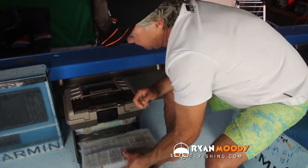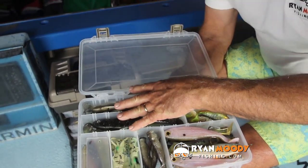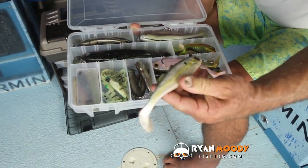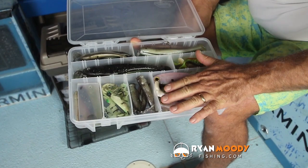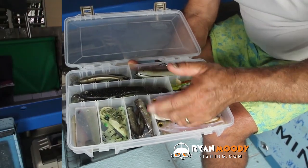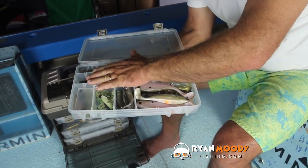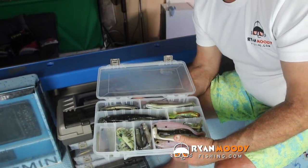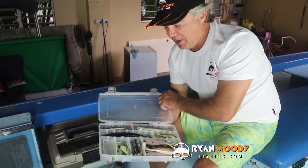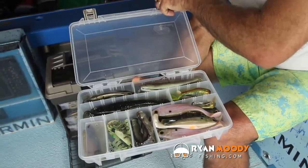In this drawer I keep my commonly used plastics for a variety of situations I'm most likely to encounter — all my big barra stuff, squid imitations, and if I'm inshore fishing the wonky holes for big reds I like to use the Berkeley Power Bait, a fantastic plastic for bigger reef fish. A few smaller plastics good for finger mark as well. Remember, keep your plastics separate — don't mix them up because a lot of plastics interact and you can end up with a huge blob of rubber in your tackle box.